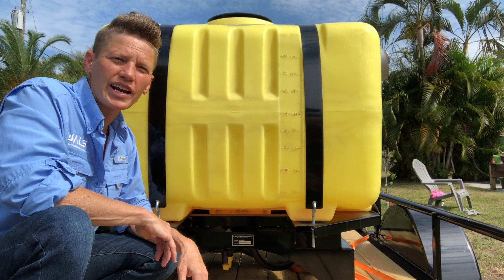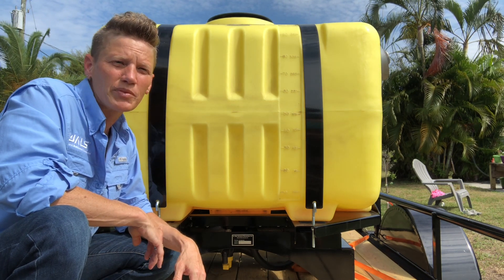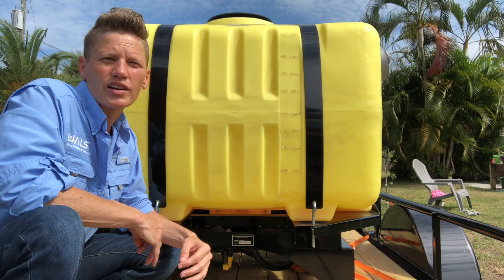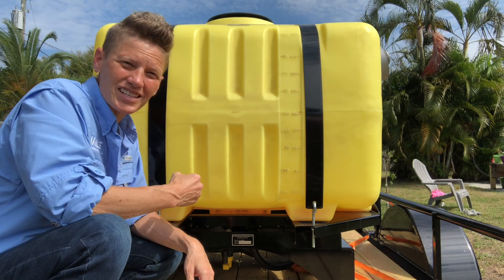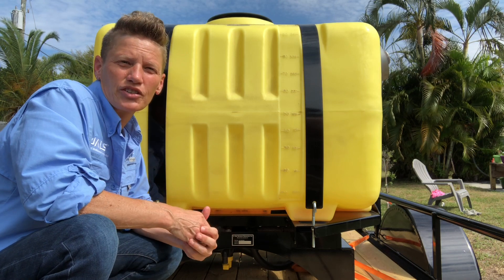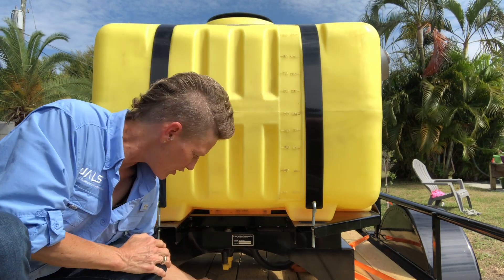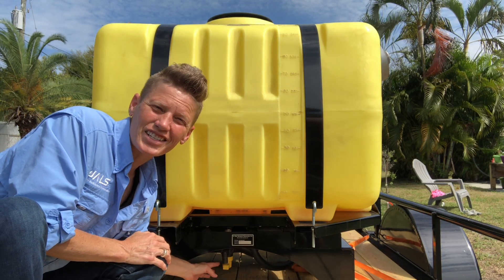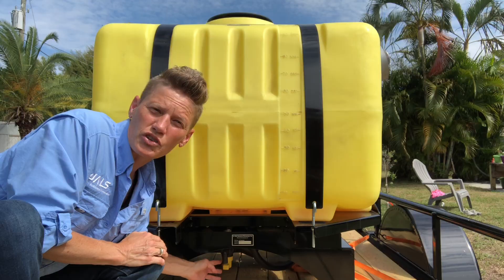The A1 comes equipped with a 100-gallon spray tank with a screw-on cap. It also has recirculation capability, but it's not enough to mix product inside the tank. It's also graduated on both the front and the side in gallons and milliliters so you know how much fluid is in it at all times. There's also a drain valve at the bottom so you can empty the tank anytime, and just behind that valve is where the filter is located.